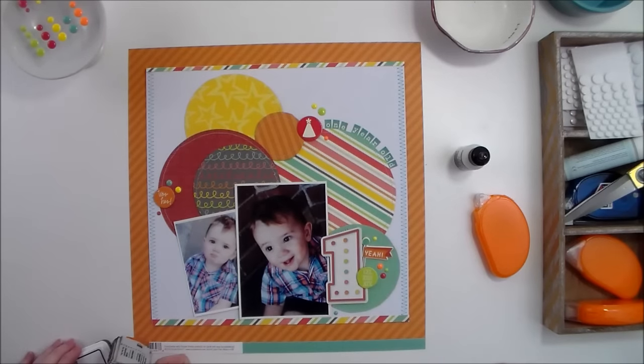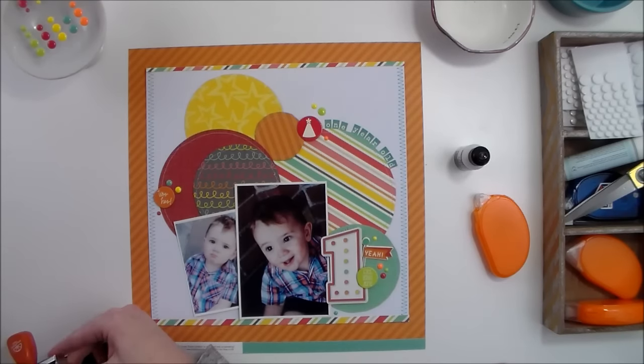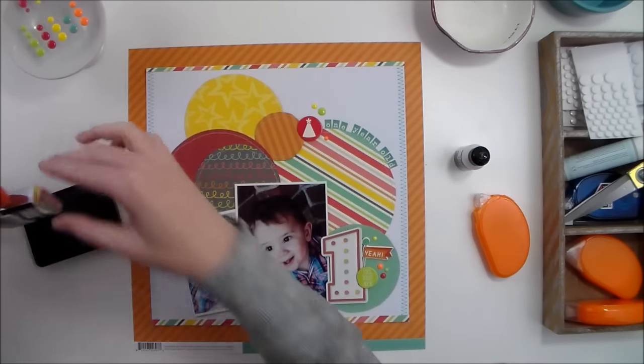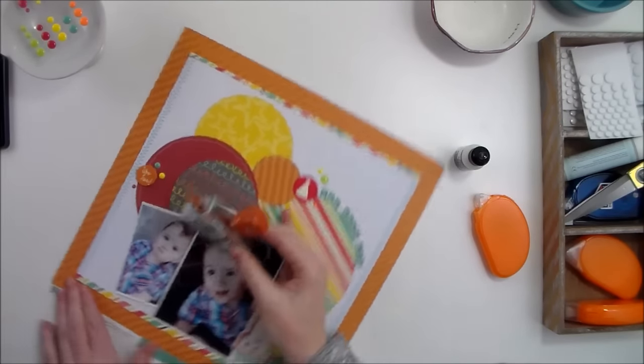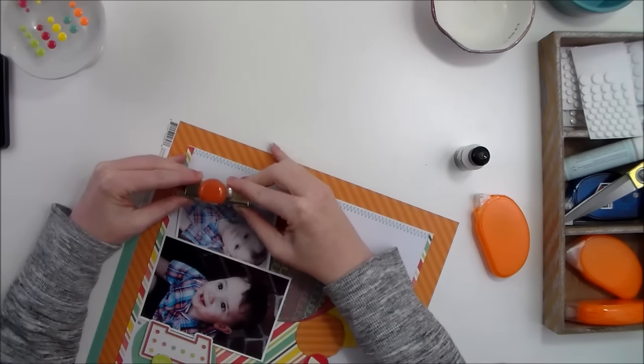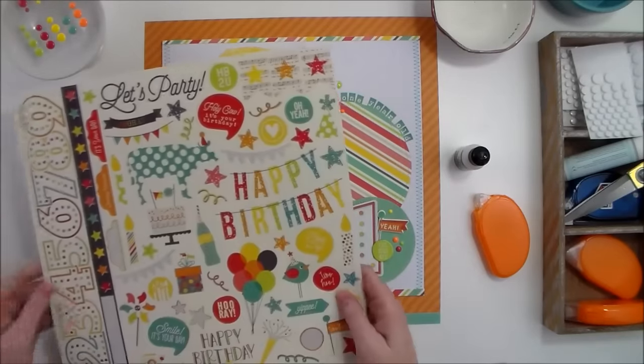I want to make sure and add the date, so I'm using an older Amy Tangerine date stamp with some plain black stamping ink. I wanted the date to go right here next to this photo.